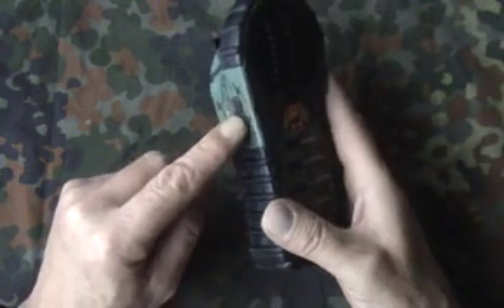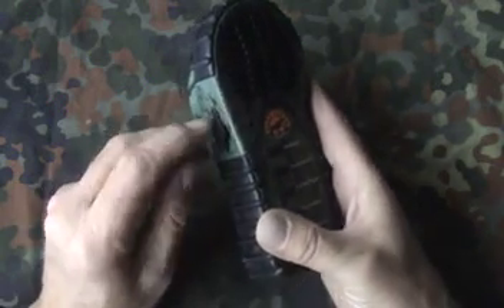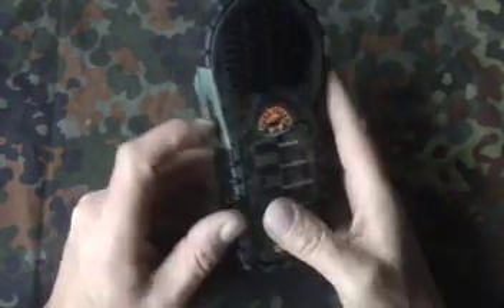It's a bit fiddly when you've got it pushed in — to grab the little tiny tab at the bottom and pull it out. But once you get used to it, it's not too bad. The first couple of times it can be a bit of a nuisance to try and get that out easily.